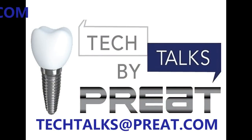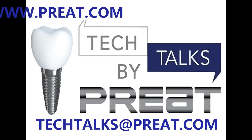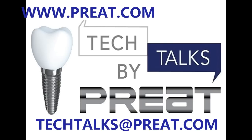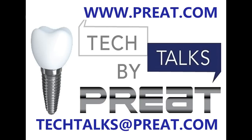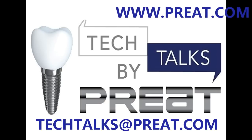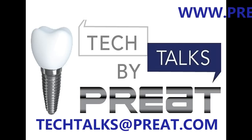Thank you for joining us today for Tech Talks by Preet — "What Would You Do?: Case Planning on an Existing Overdenture Bar, Part One." Interested in learning more about the products you've seen here today? Visit us on the web at www.preet.com. Have a question you'd like to submit? Email us at techtalks@preet.com — that's T-E-C-H-T-A-L-K-S at preet.com.